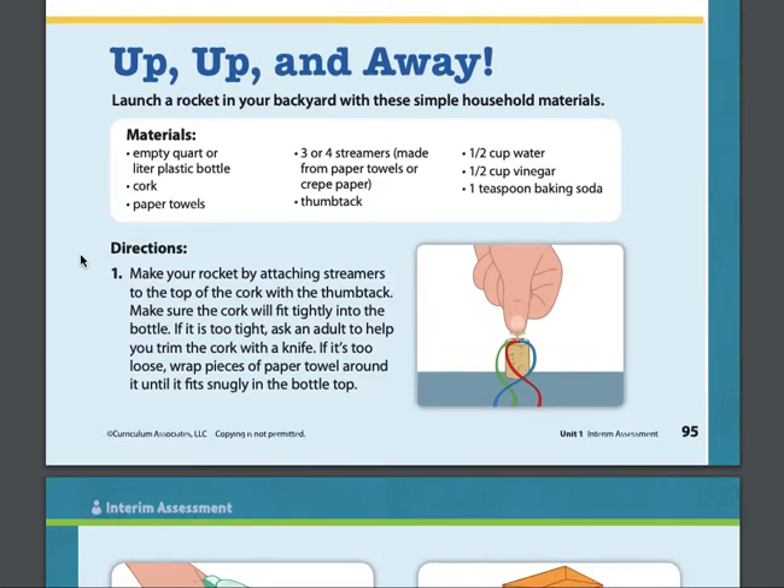Directions: Make your rocket by attaching streamers to the top of the cork with the thumbtack. Make sure the cork will fit tightly into the bottle. If it is too tight, ask an adult to help you trim the cork with a knife. If it is too loose, wrap pieces of paper towel around it until it fits snugly in the bottle top.